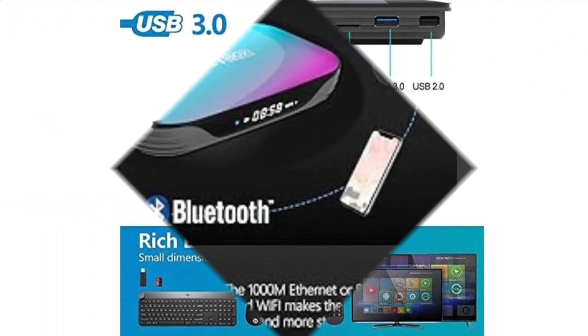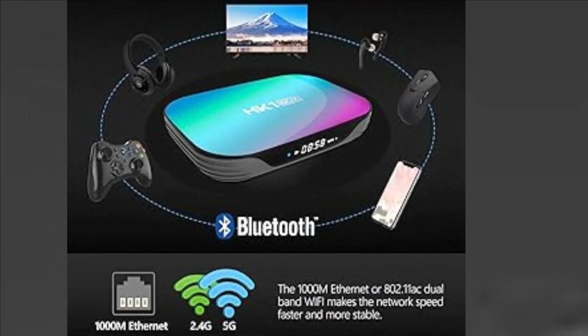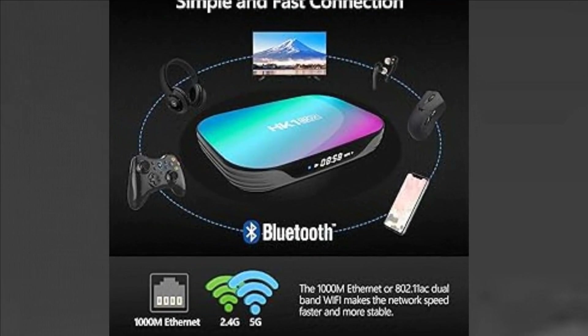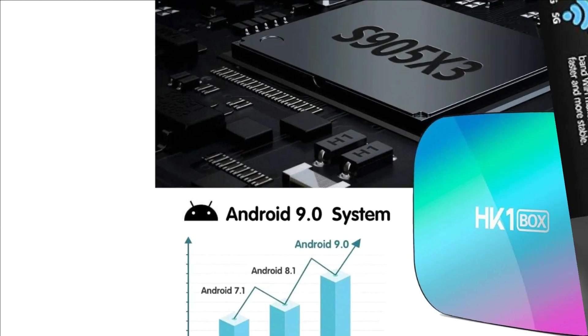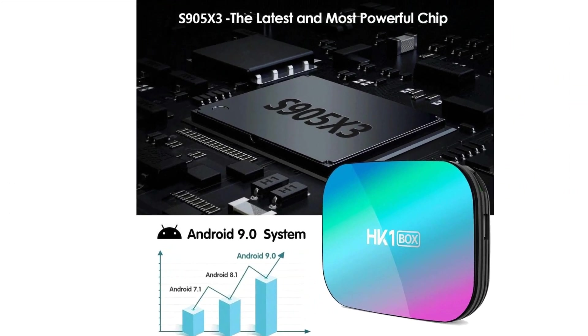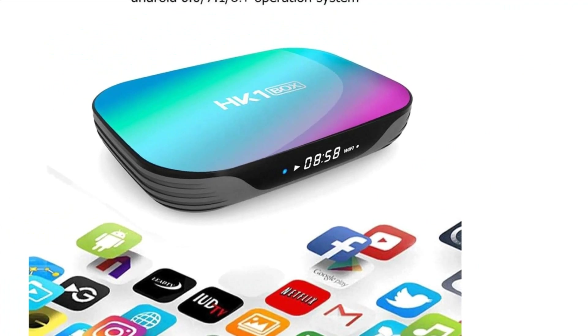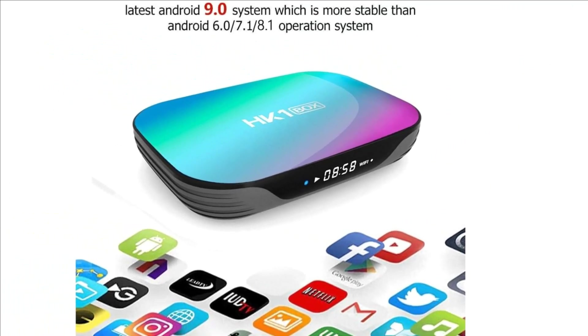The HK1 Box Android TV Box comes with the Amlogic S905X3 quad-core 64-bit Cortex A55 chip. This mini Android box supports 4K and H.265/VP9 video decoding, HDR10 and HLG modes, giving you a realistic view and smooth video playback.